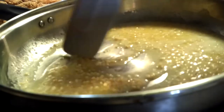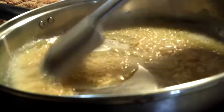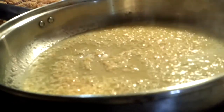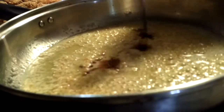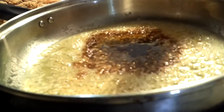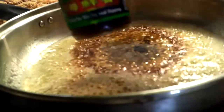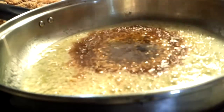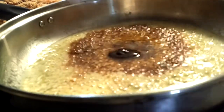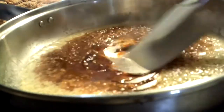Now we are going to add in about three tablespoons of soy sauce. We are also going to add in some hoisin sauce — just a teaspoon of that, it's really strong. There you go, teaspoon full of hoisin sauce. Give this a nice stir.